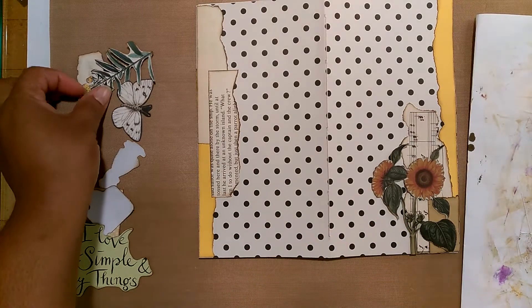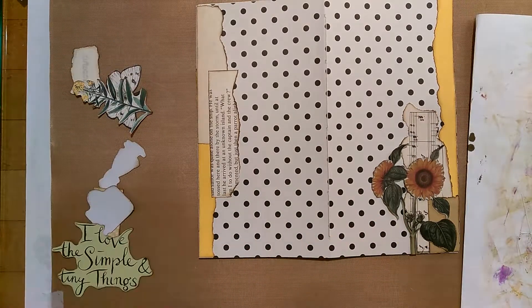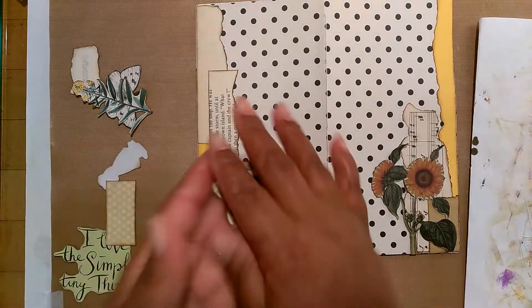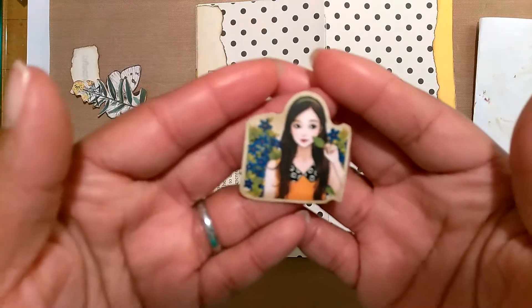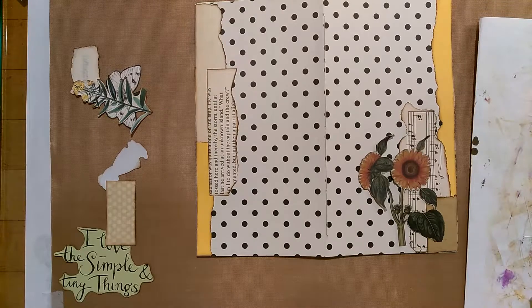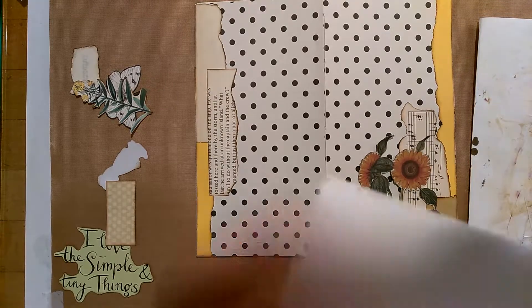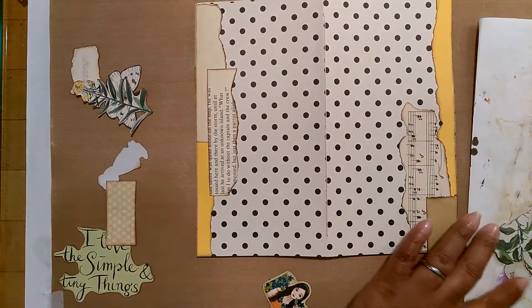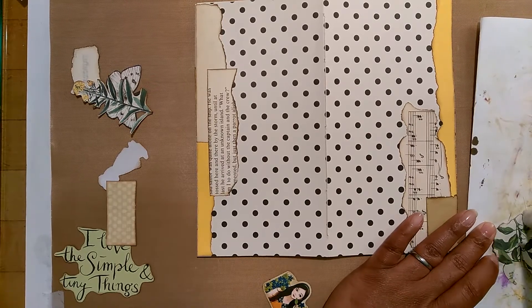I have this little sunflower that I think I'm going to put on the front, and on the back I'm going to put this little yellow flower. I also have this little girl — just a sticker from my stash — and I thought she would be really cute on the front. My camera is not focusing, but she's just a sticker from my stash that I'll put down on the front with the sunflower.